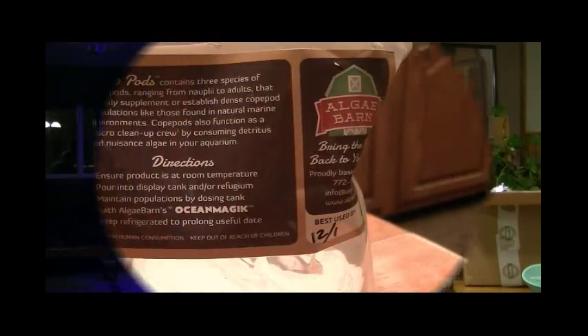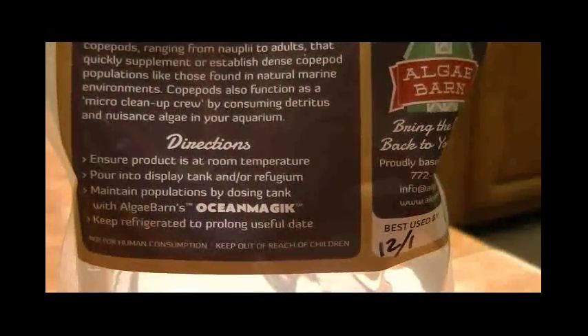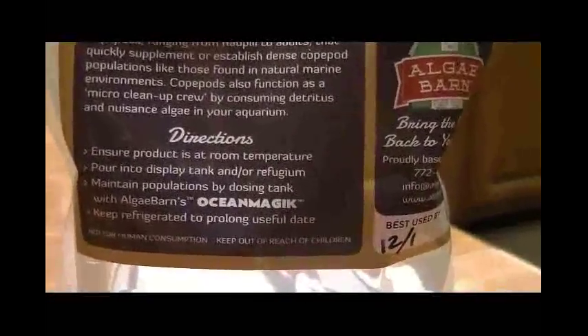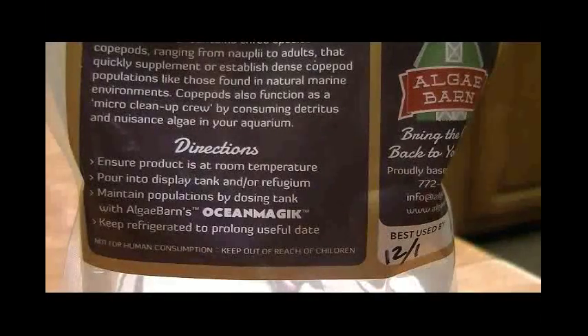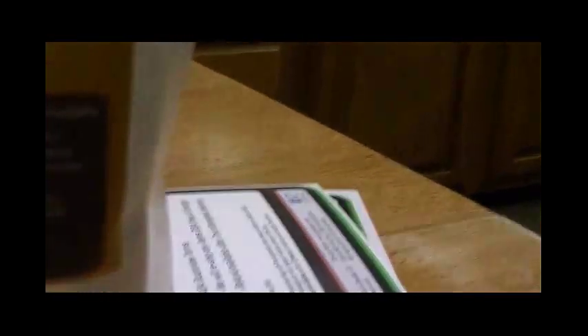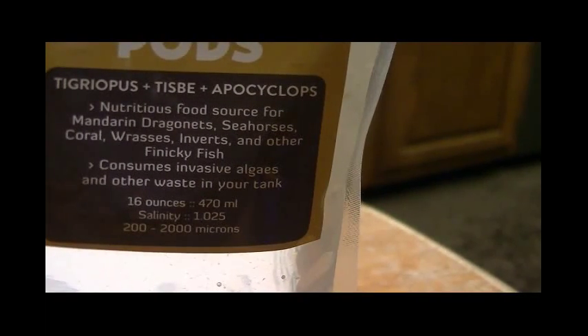Here are the directions on the back of the AlgaeBarn 5,280 pods. Basically it says to ensure the product is at room temperature, pour it into the display tank and/or refugium, and maintain populations by dosing with Ocean Magic, which is what I plan to do. On the front it says the salinity in this bag is 1.025.